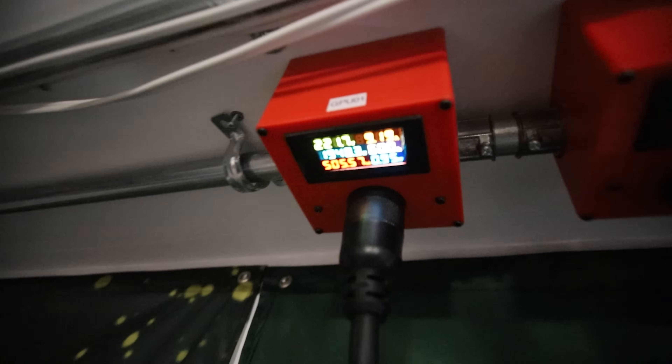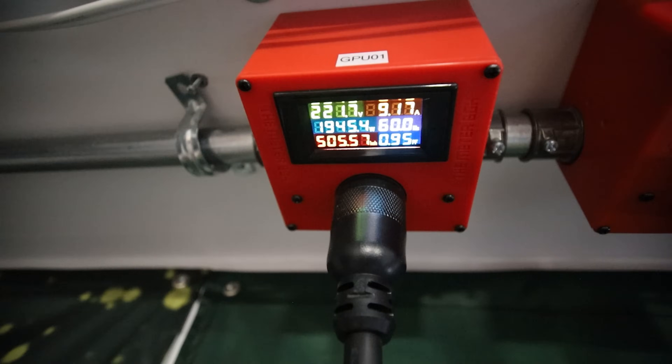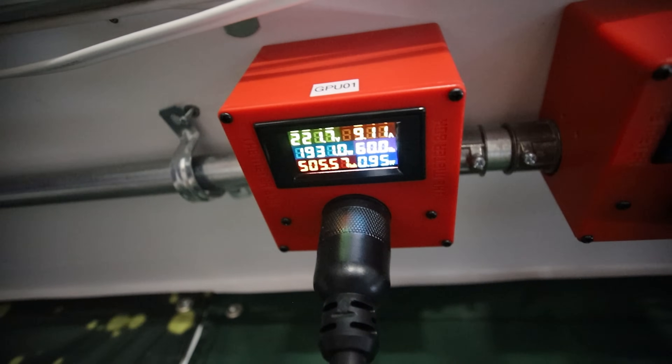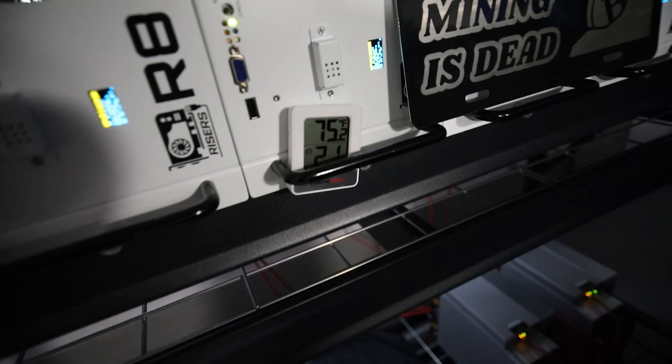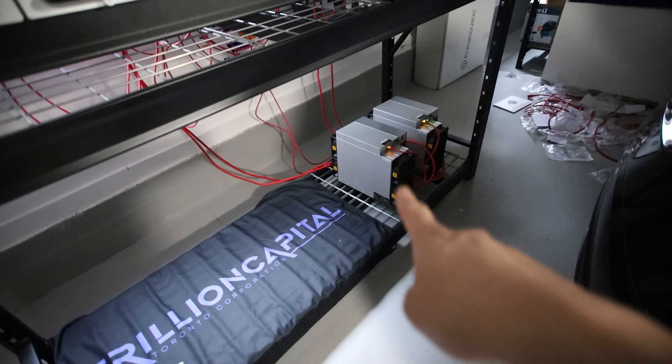It's mining now - should be taking about 2000 watts. Three 3070 rigs mining Alephium at about 1930 watts - that's good. Temperatures are good - 75 degrees inlet, even with those two ASICs nearby.